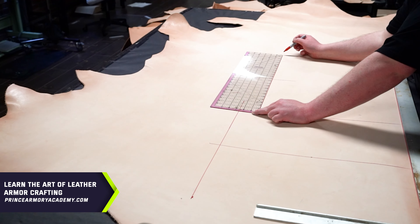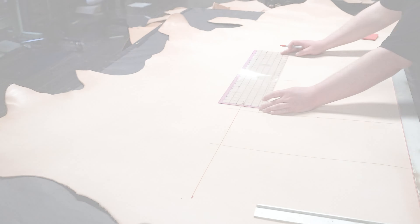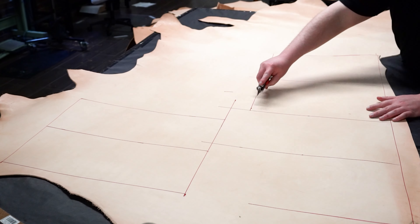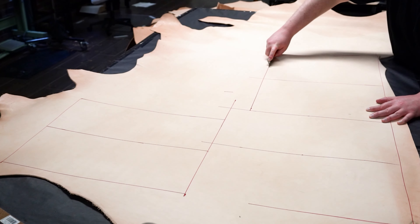The leather I'm using here is 10 ounce vegetable tan leather provided by Weaver Leather. After marking the dimensions to the leather, I use a razor to quickly slice out the blanks, then load them into the bed of the laser.